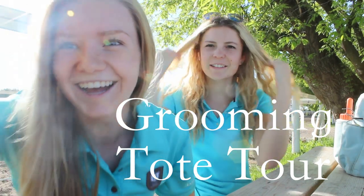Hi everyone! Today we decided to do a 'what's in my grooming tote' video, so we're going to go through and show you guys what we keep in our grooming totes.